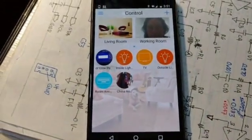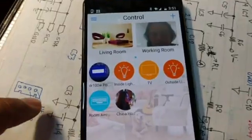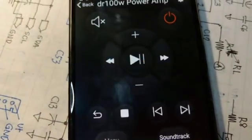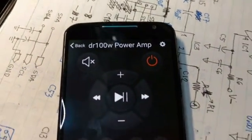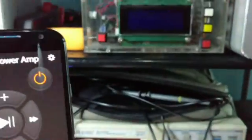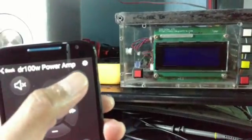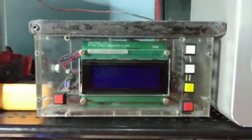Let's see the DR 100 watt project first — I'm going to click that. So this is the interface — we can see here the DR 100 watt power amp. It's sleeping now, and when I click the power-on button this amplifier should turn on.